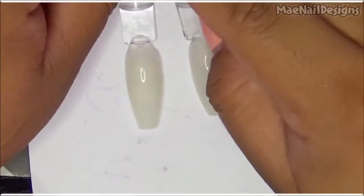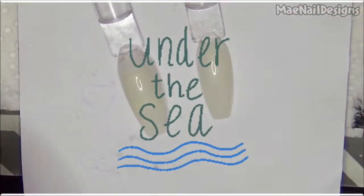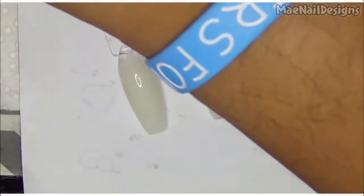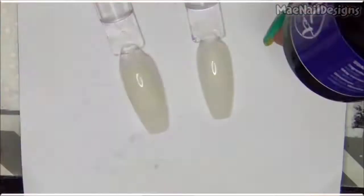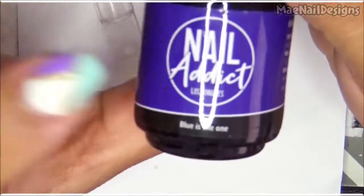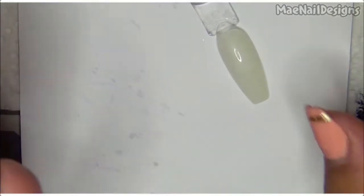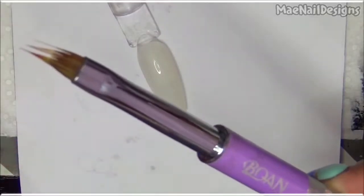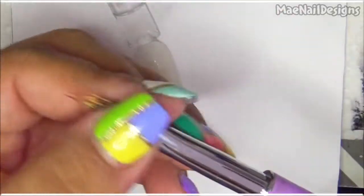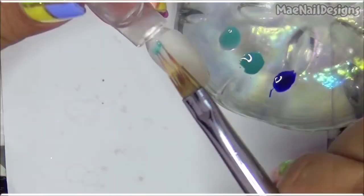Hey guys, welcome back to Stamping Saturdays! The theme today is under the sea. I'll go ahead and do an ombre with these three colors — two are from Madame Glam and one is from Nail Reserve, formerly known as Nail Addict. I'm going to do from light to dark, and I'm using my ombre brush from Amazon to color in the top.